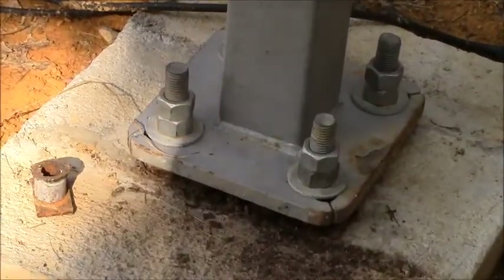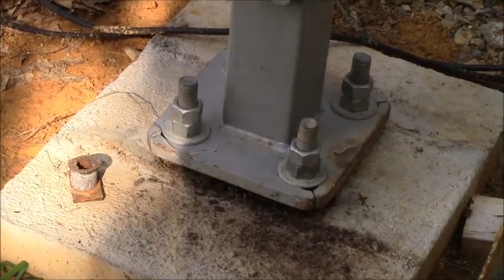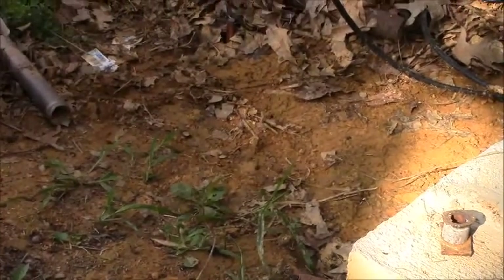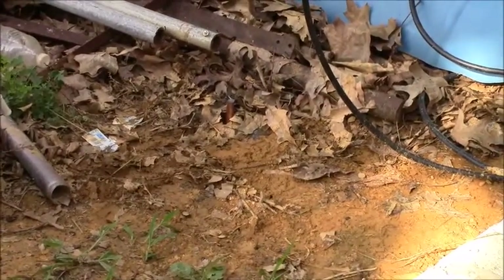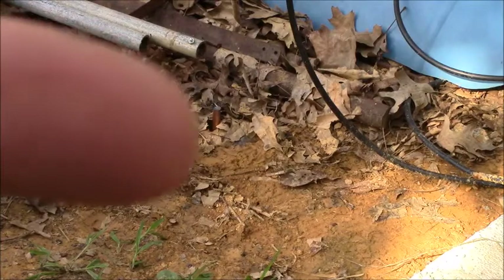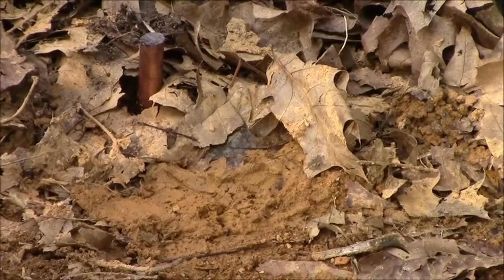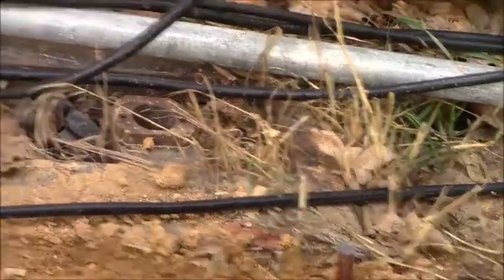There's the base plate. I've got a nut on the bottom of the plate, a washer on the bottom of the plate, a washer on top, and I double-nutted the top there just in case. Right over there — hiding — there's a ground rod that I'm going to be tying a ground in from the tower to that one, or probably this one over here. I'll probably put the ground for the tower right there on that ground rod.